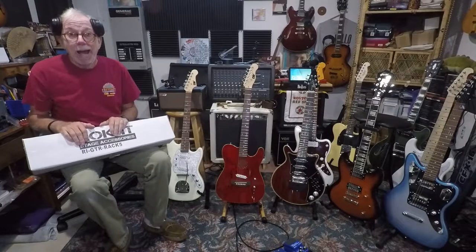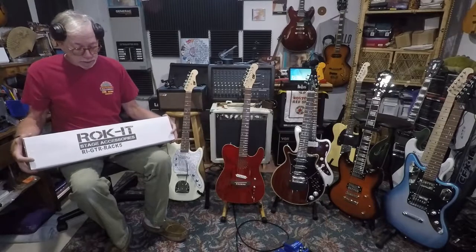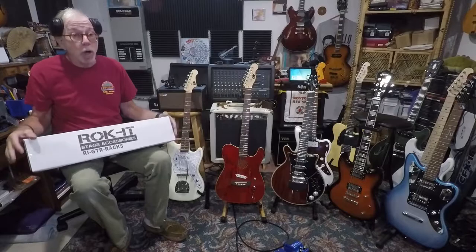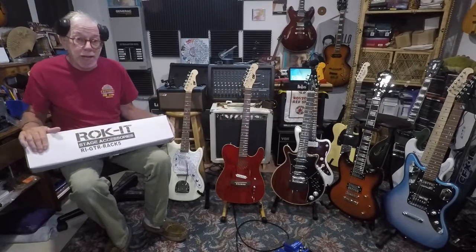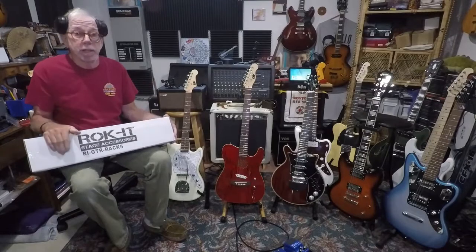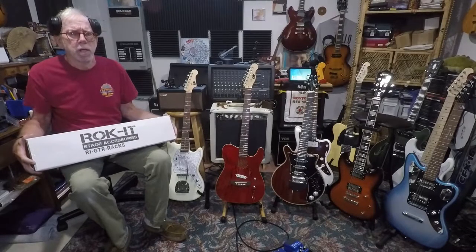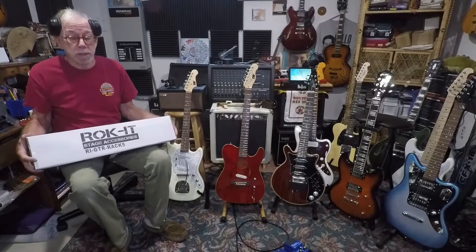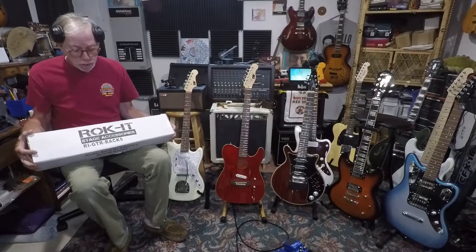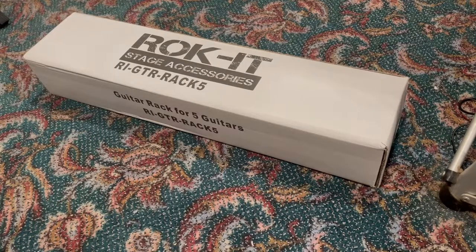I will give you the honest review of what I think after we get them built. They shouldn't be too difficult, although some reviews say they're terrible and bolts don't line up, and other reviews say they're great. I'm gonna leave them here in the studio — I'm not gonna take these on stage. From the reviews I've read they're not really stage-worthy, but they should be fine here in the studio. These were like forty-three dollars and some change, so to get two racks that'll hold ten guitars — and I'm not gonna put any acoustics on here, this is all for electrics.